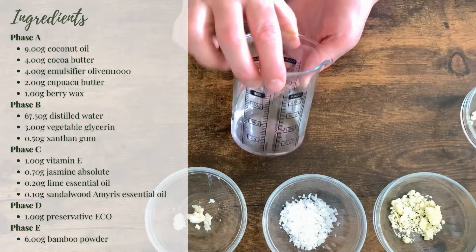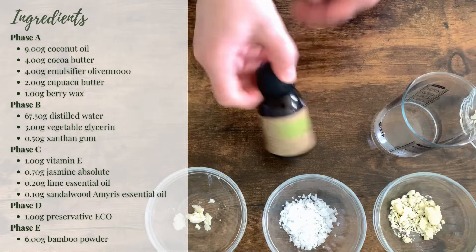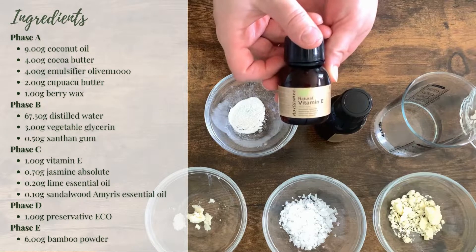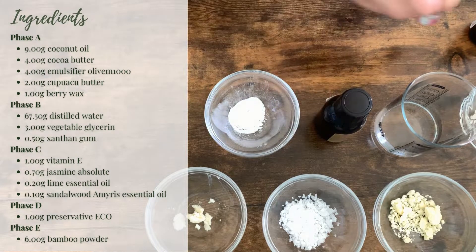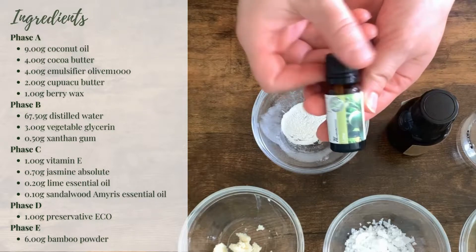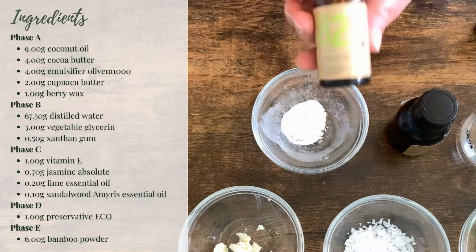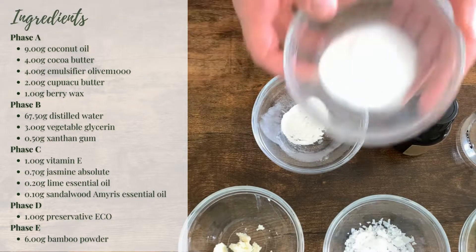67.5 grams of distilled water, 3 grams of vegetable glycerin, 0.5 grams of xanthan gum, 1 gram of vitamin E, 0.7 gram of jasmine absolute, 0.2 gram of lime essential oil, 0.10 gram of sandalwood amyris essential oil, 1 gram of preservative Eco, and 6 grams of bamboo powder.